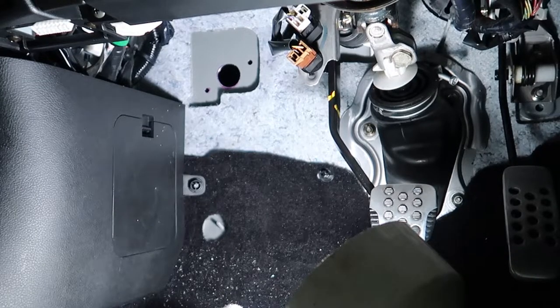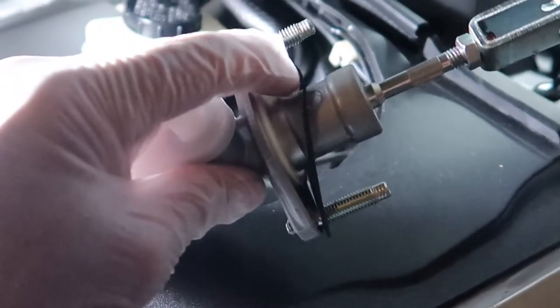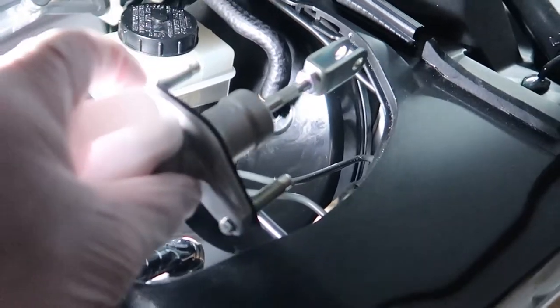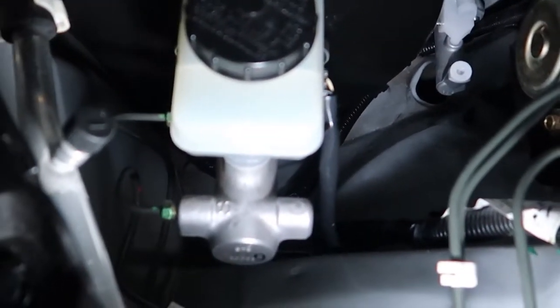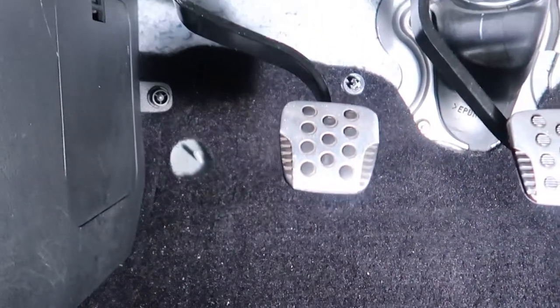Now it's time to mount the master cylinder. Don't forget the gasket that goes between the master cylinder and the firewall. I also applied some primer and paint around the holes we drilled to prevent rust from forming in the future — don't forget to do that. Now we're ready to place the clutch pedal onto the master cylinder bolts. You just slide it over the two studs on the master cylinder and bolt them down.